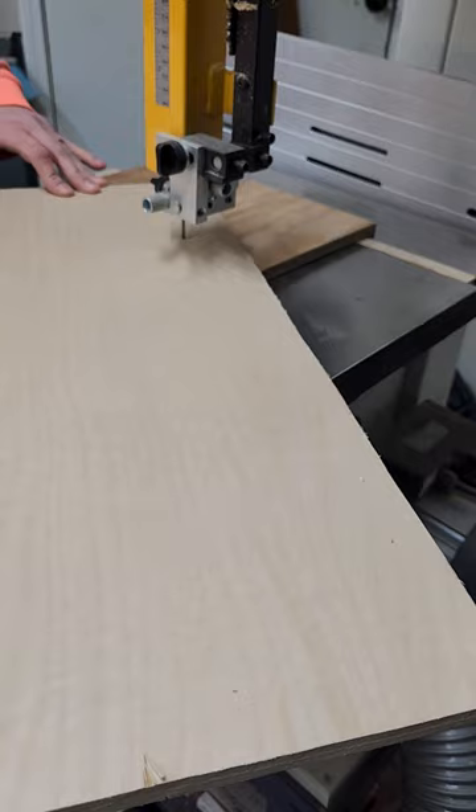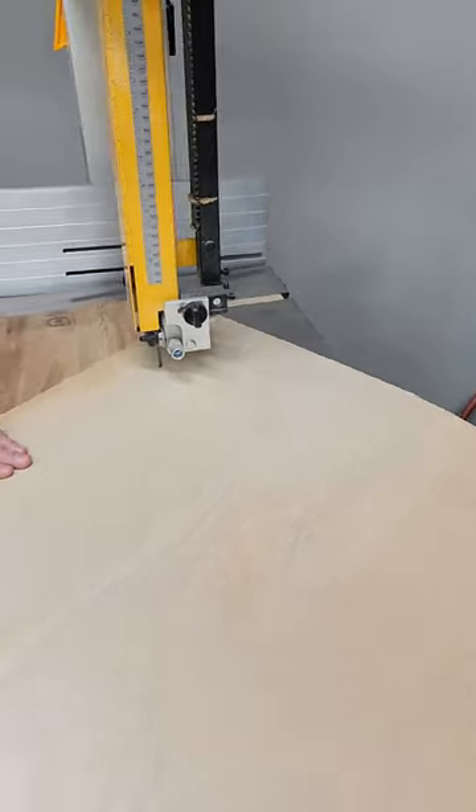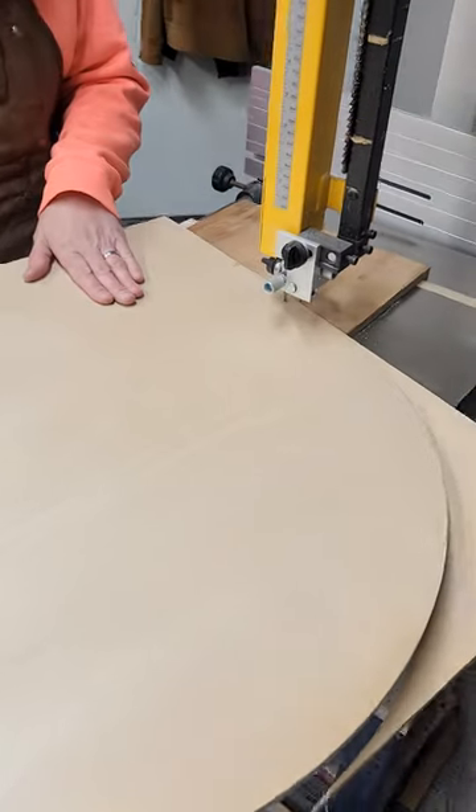Now I can begin cutting my circle. I also have a YouTube video on how to make a circle using palettes. There you will also find a link on how to make your own circle cutting jig.